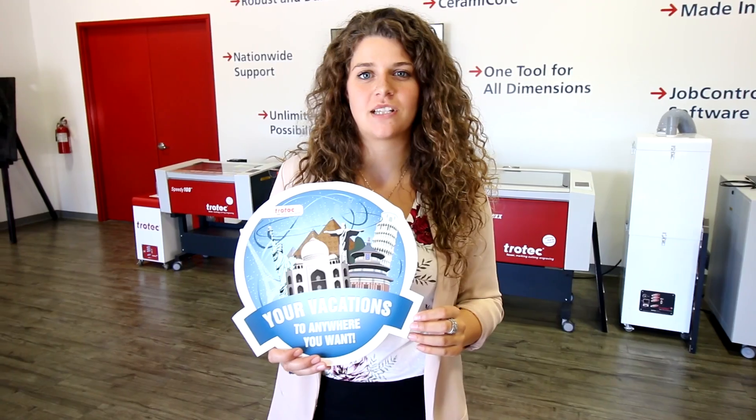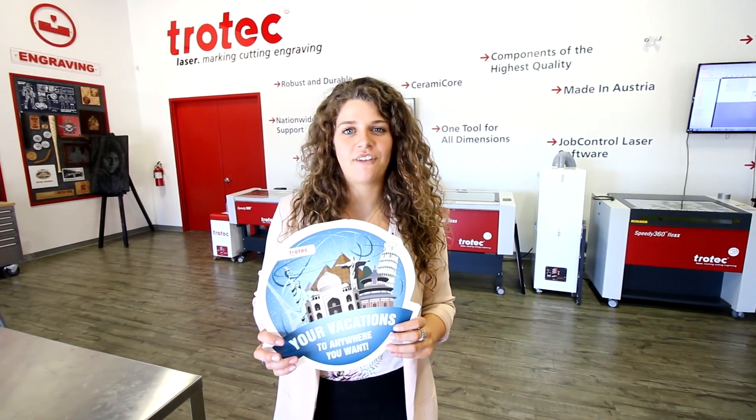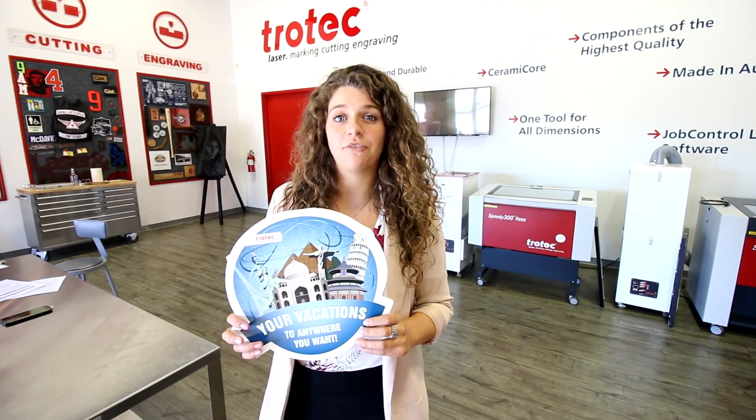SmartX is great for any advertising and marketing events, signage and point of purchase display. This sign was made in less than 5 minutes with the help of our UV printer and a laser machine. Think about the return on investment for your business. Thank you for watching this video. If you have any questions please leave them below and don't forget to subscribe.